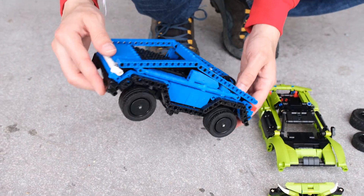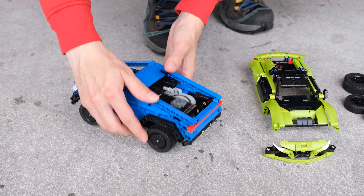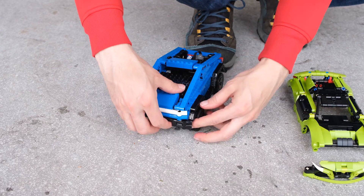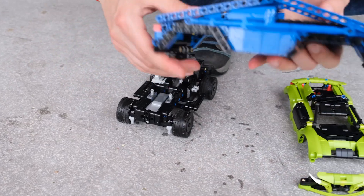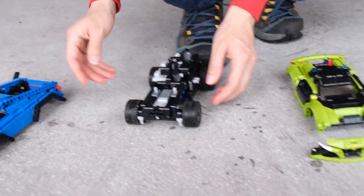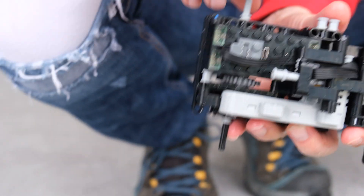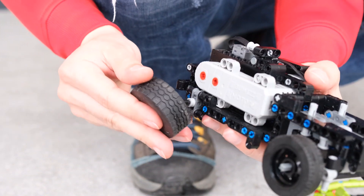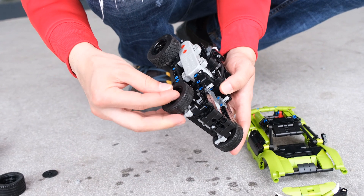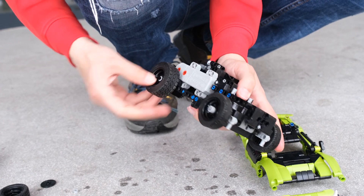Now we're going to swap from the Cybertruck body to the Nevera body. We remove one pin here, then these two pins — they're not exhaust — and we simply take the whole body off. We also remove the side steps. Since the Nevera is lighter, we can use bigger wheels in the back for a higher top speed. Finally, we put the bushes back on, which help hold the wheels onto the chassis.